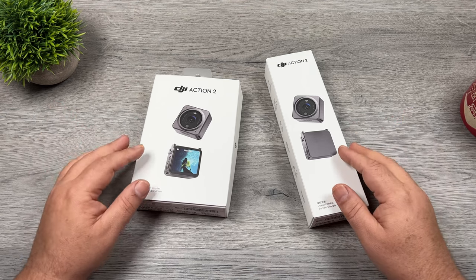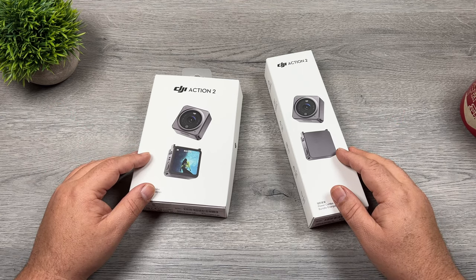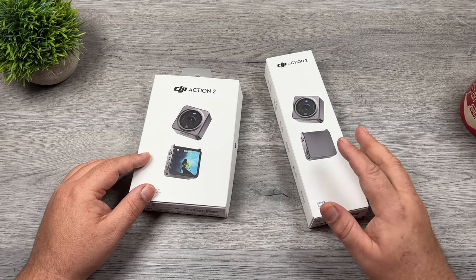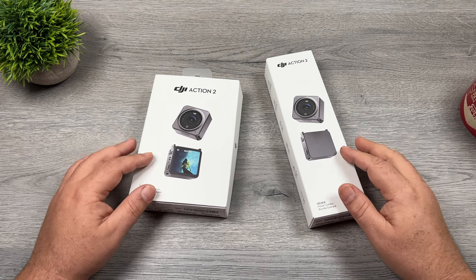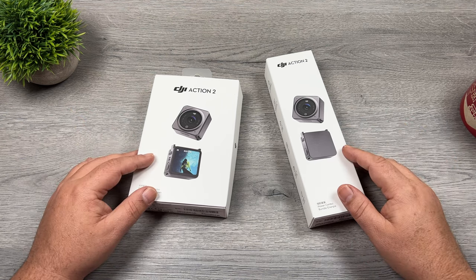I also invite you to subscribe to my channel if you are new to the action camera world, as I do cover a lot of tips and tricks, tutorials and reviews for all different types of action cameras, drones, and 360 cameras, including the Action 2. There'll be several videos coming up over the coming months, diving into greater detail of what you can do with this camera. So with all that out of the way, let's jump right in and get started.